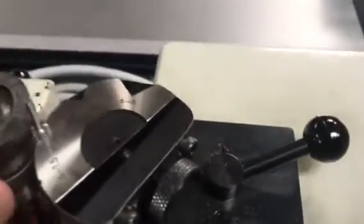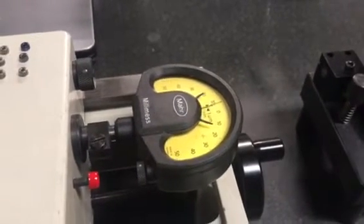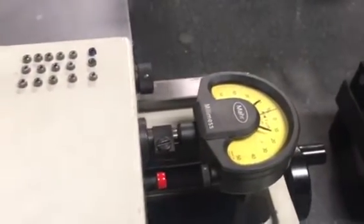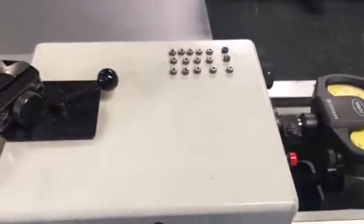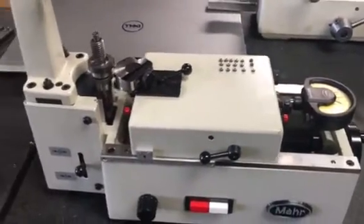It's a very tiny gear. It has 18 teeth — it's similar to yours. Here is the indicator. This indicator has division by one micron, so it's a very accurate tester. This gear runs about two tenths total composite error, which is like class 12 and higher.